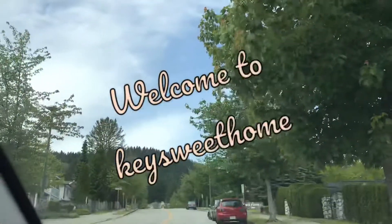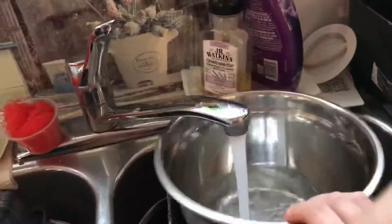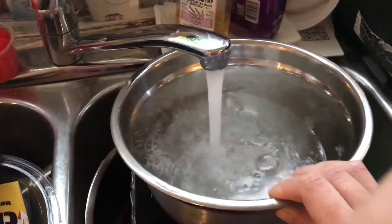Hi everyone, welcome back to my channel. Today I'll be marinating some salmon, and if you'd like to see my hubby barbecue it, please keep on watching. First, I'm going to take some cold water and we're gonna place the salmon in there to defrost it.